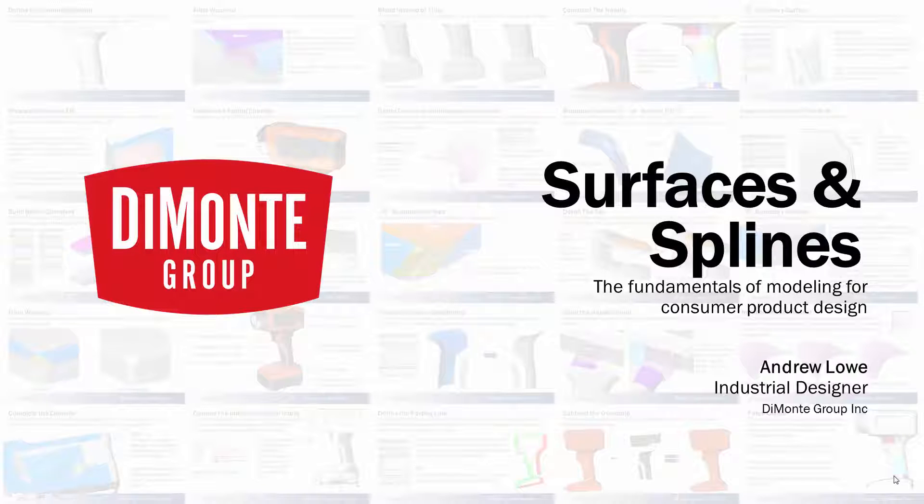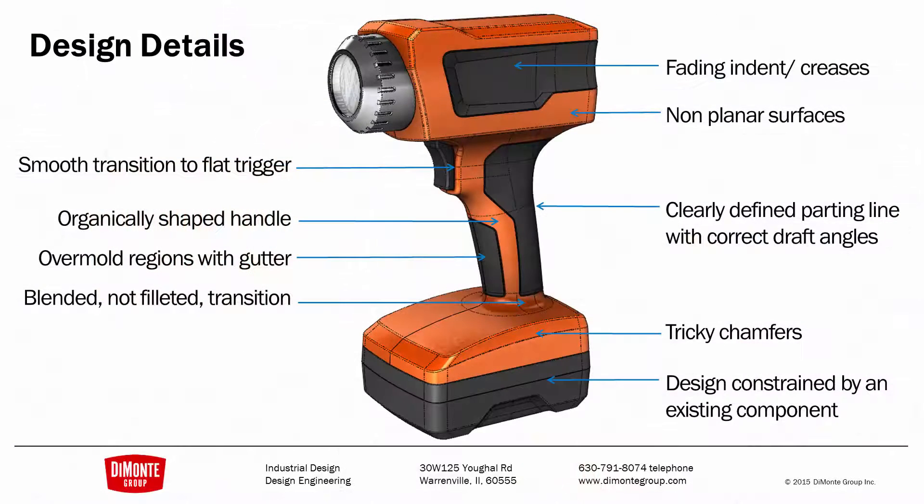Welcome to Surfaces and Splines, a series of weekly SolidWorks video tutorials presented by the Damani Group. The Damani Group is a full-service product development consultancy located just outside Chicago in Warrenville, Illinois. My name is Andrew Lowe, I'm an industrial designer with the Damani Group, and in these video tutorials we'll be taking a look at the design and modeling of this fictional flashlight.